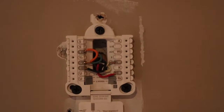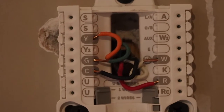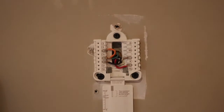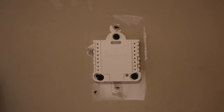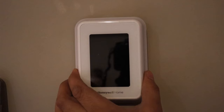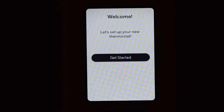Here you can see I have installed it — mounted it on the wall. Just check the wires and install according to the color coding. Take a photo of the old thermostat wiring so it's easy to reference. Since I already had a C wire installed, I just plugged it in. Now simply place the thermostat on the mount. Make sure you know if you have a C wire or not.